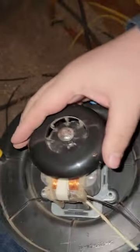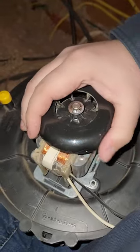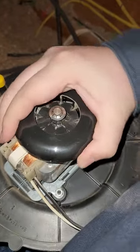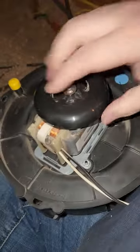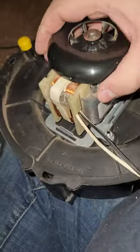Your old inducer motor, when it got voltage to kick on, as you can see it's not turning at all. In fact, that's as far as it'll go, so it's completely locked up. This motor right here — that's what burned my finger — that's what is causing your problem.